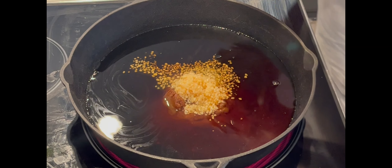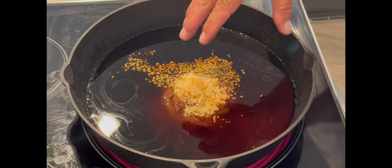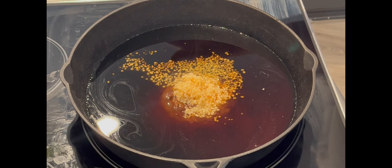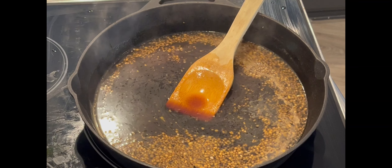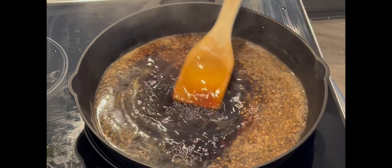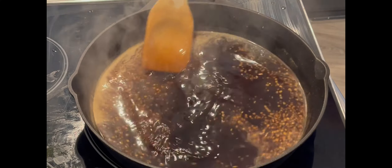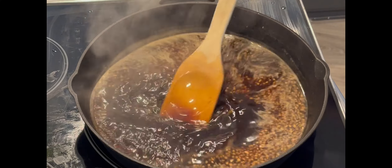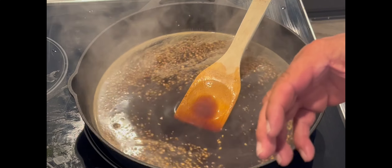I'm going to turn this up, break it down, then let it cool, then pour it over my steaks in a marinating tupperware. As you can see it's starting to steam now — it really doesn't take long. All you want to do is get that brown sugar completely dissolved. Then I'm going to set this to the side and let it cool down a little bit.